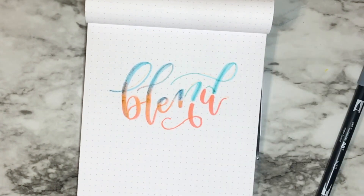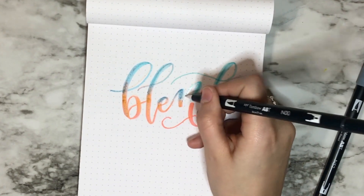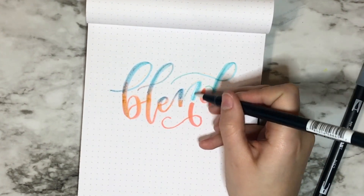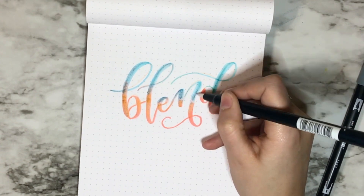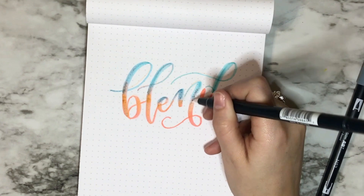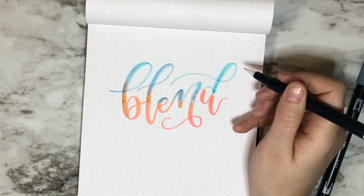Also be mindful about the paper you're using with your Tombow dual brush pens, because the tips can fray pretty easily. That is why I chose the Rhodia paper. You can use mixed media paper, but that's definitely more rough on the tips and they will shred a lot quicker.